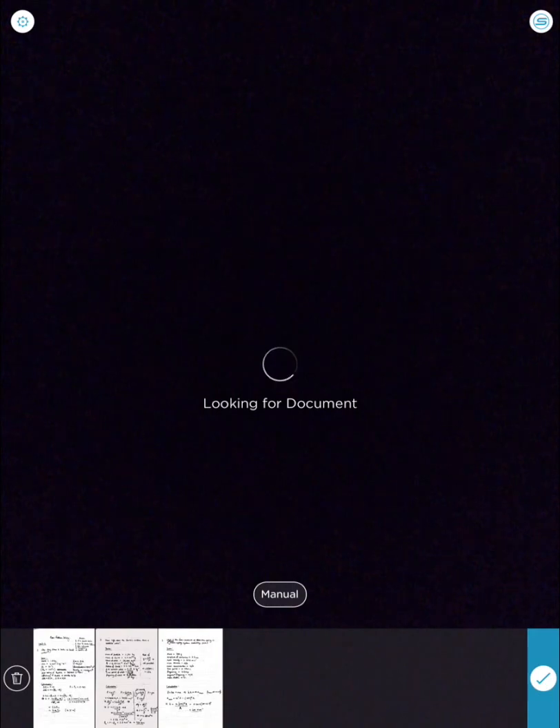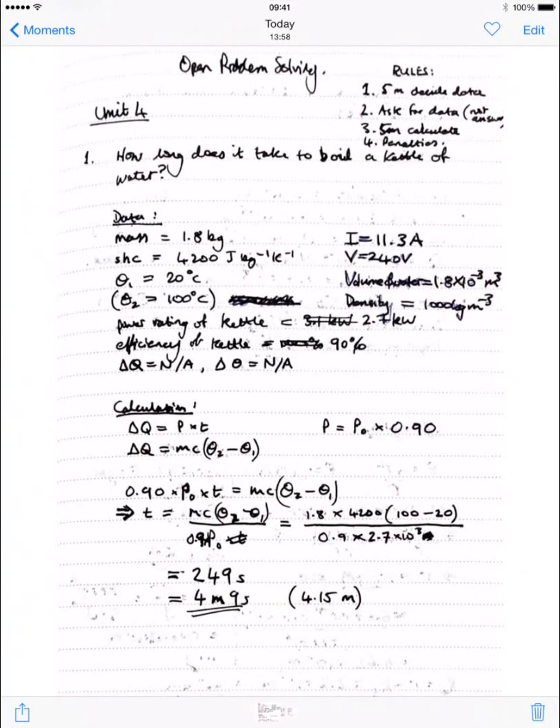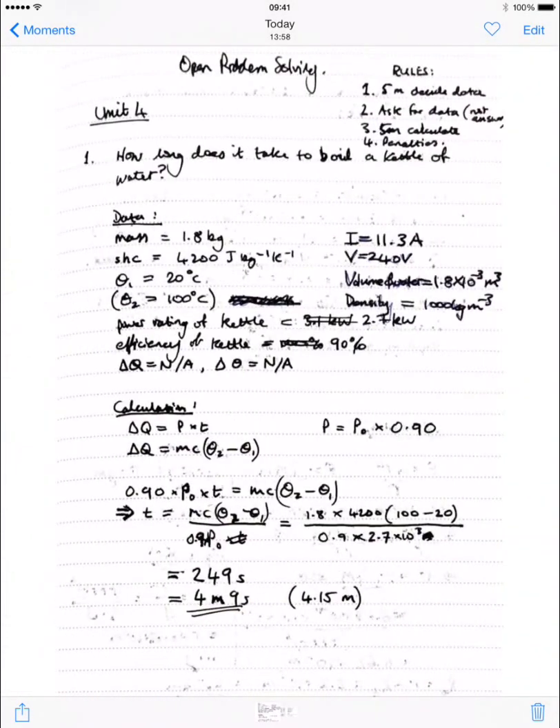So if I have my three-page document here and I go into the Photos app, then each one of those pages was turned into a single image. So I can get my JPEGs that way by exporting to the Photos app.